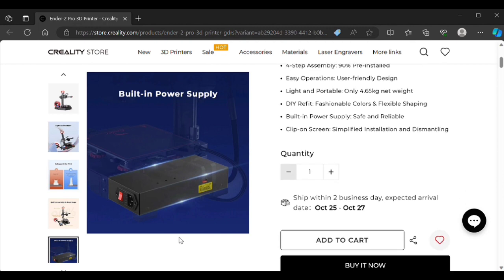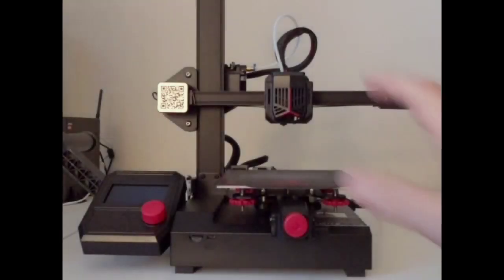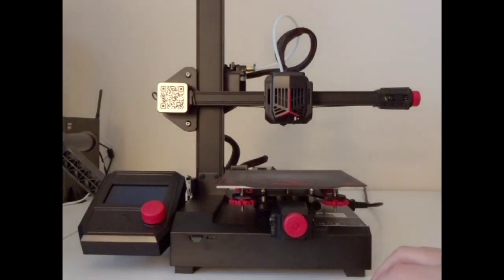So let's go ahead and get started. This is the overall view of the printer. I think Creality has done a fantastic job on the aesthetics. I think it's a nice looking printer — the color scheme they've got going is really nice. Again, it's a very basic printer, but it does look nice.